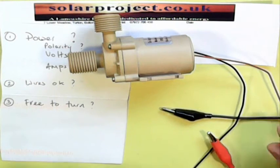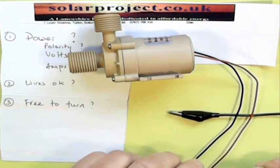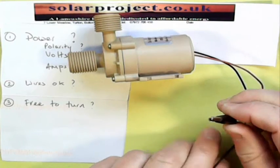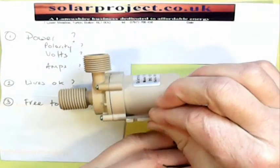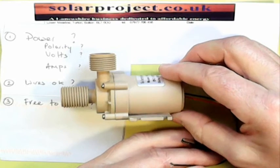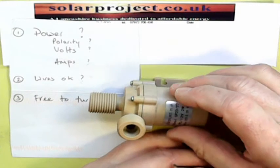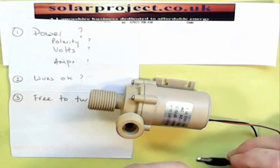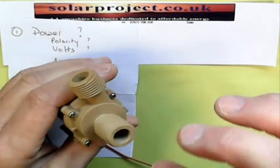If we've got a good 12 volts coming in and yet the pump isn't running, the next stage is to disconnect the power immediately. If you've got 12 volts going into a pump that isn't revolving, you're producing heat in the pump body, which will eventually distort it and cause damage. So disconnect the lead and then we'll have a look inside the pump itself.